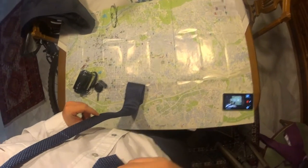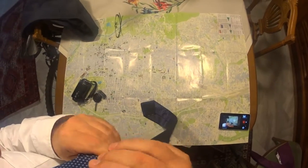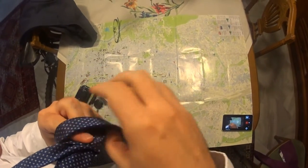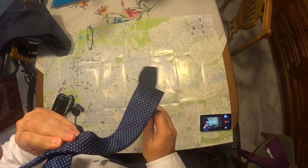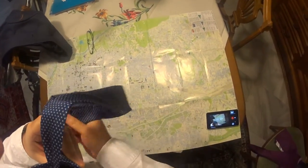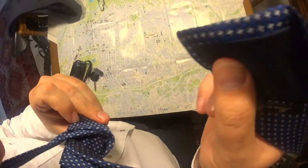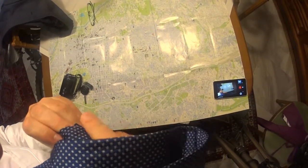I'm gonna put it around here. I'm gonna take the long end, I'm gonna take it over one time, one more time. Then I'm gonna put the big end here around, over the top, and then I'm gonna put the wide end over this hole here.